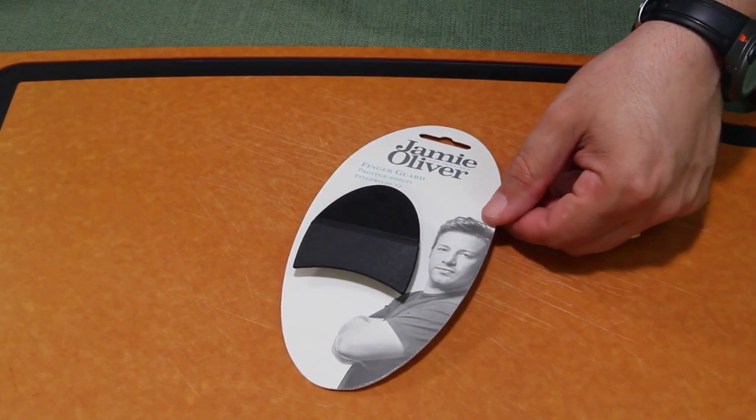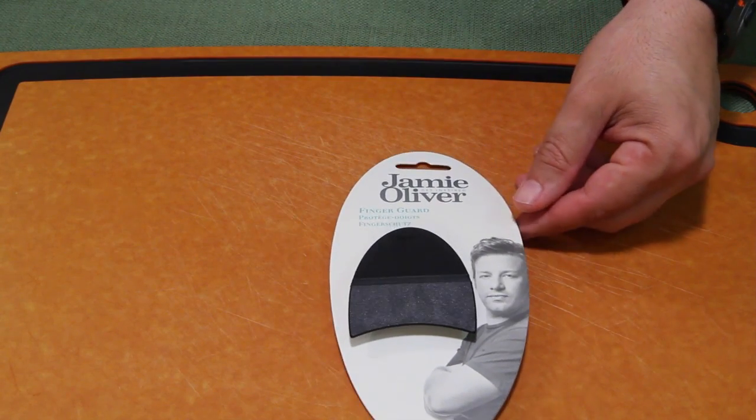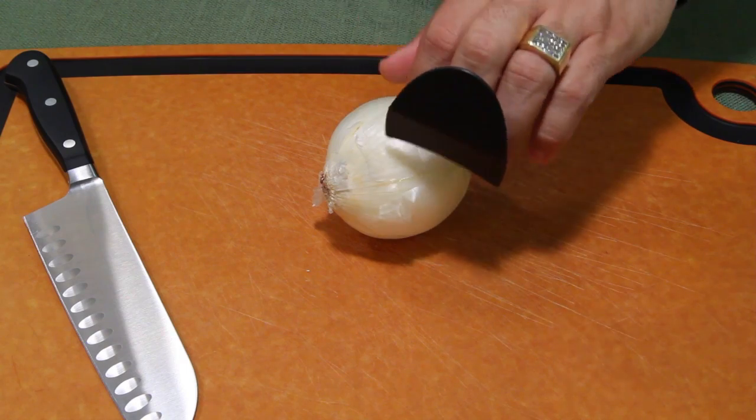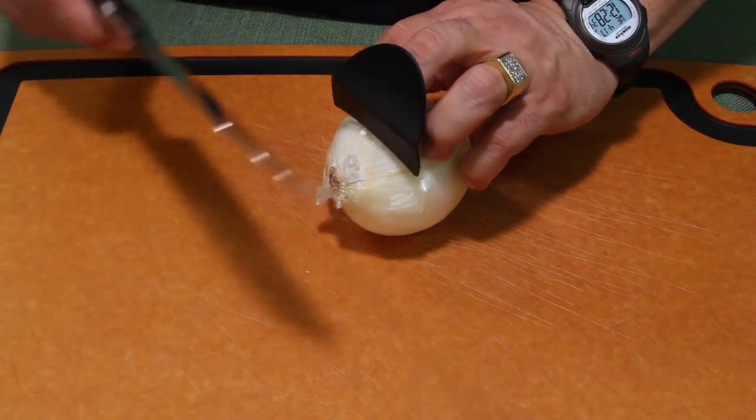Today we're testing out the Jamie Oliver finger guard, because I have such horrible knife skills. This is what it looks like — a little shield. It goes on your middle finger, and you hold everything like this so you can cut.